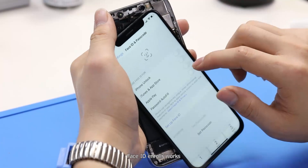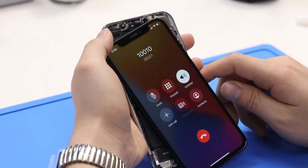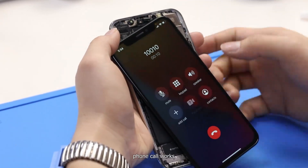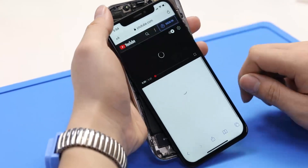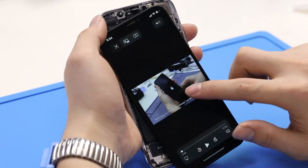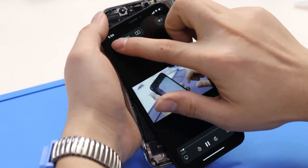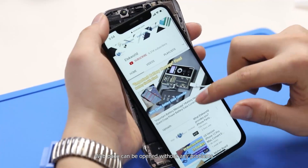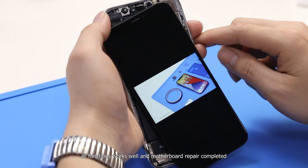Face ID works. Phone call works. Web pages can be opened without any problems. All functions work well and motherboard repair is completed.